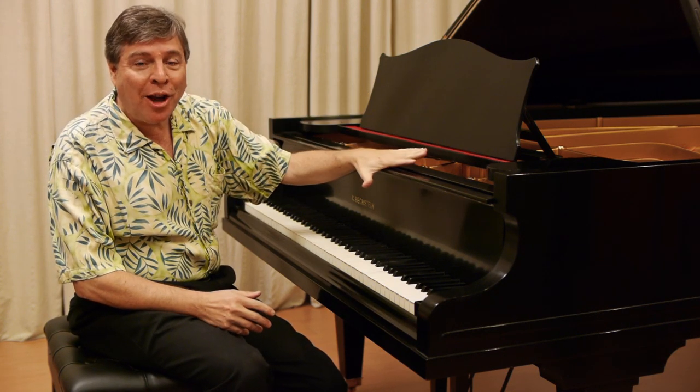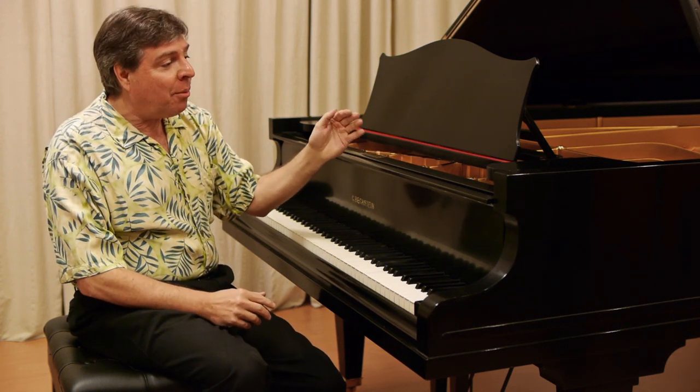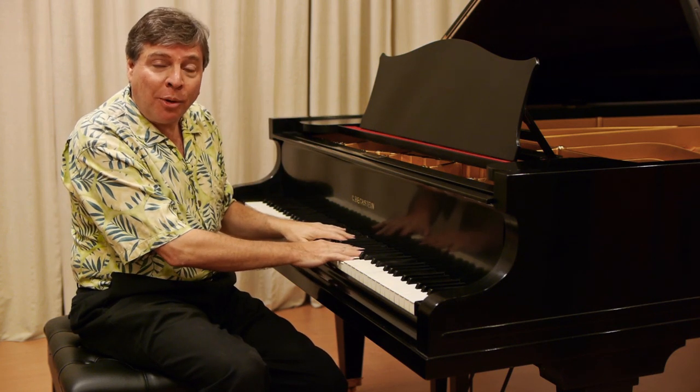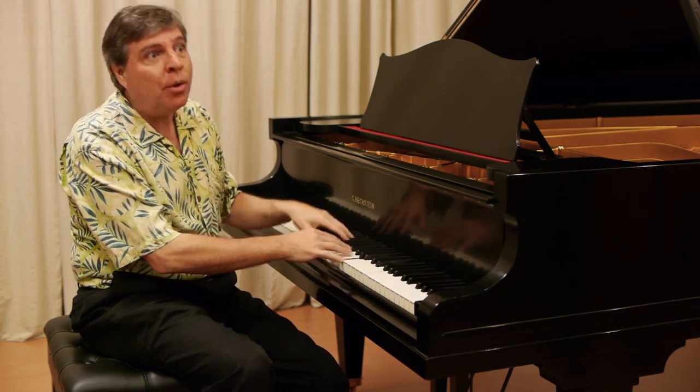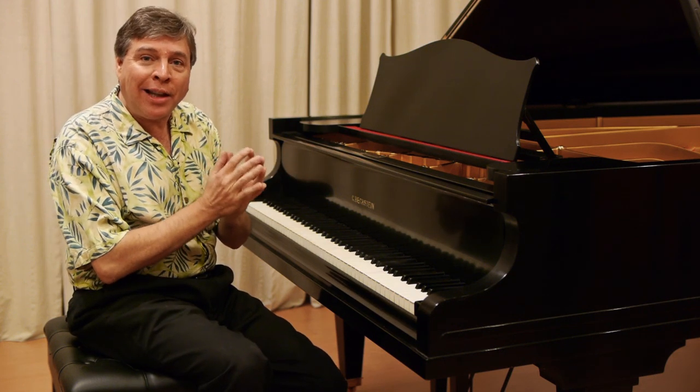If you've never played a Bechstein, you're in for a real treat if you ever have the opportunity. This instrument has been restored, and yet it still has the original ivory keys, something that speaks volumes about its history — the fact that the piano was cared for that lovingly.